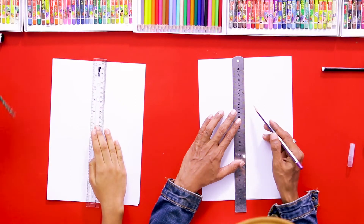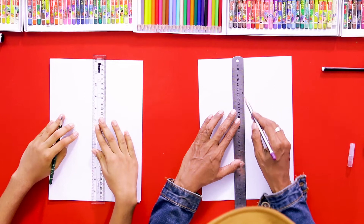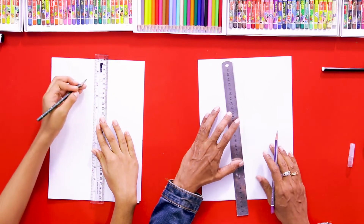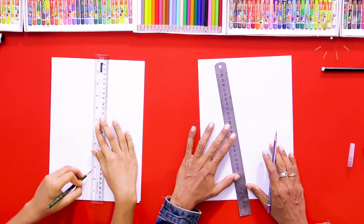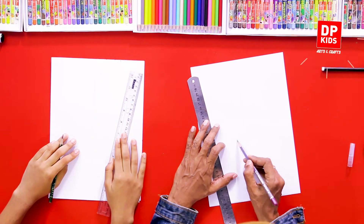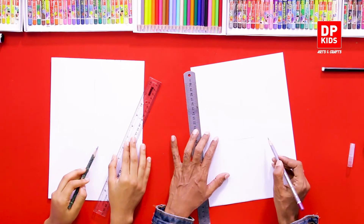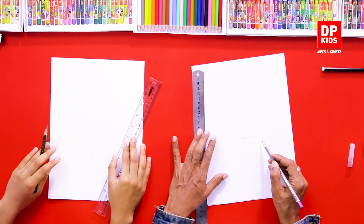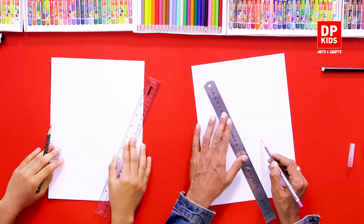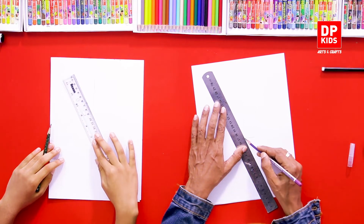You can see there's that? If you have a pencil, you will need to make a pencil. This is a very nice one. After this, you can use a small amount of water.